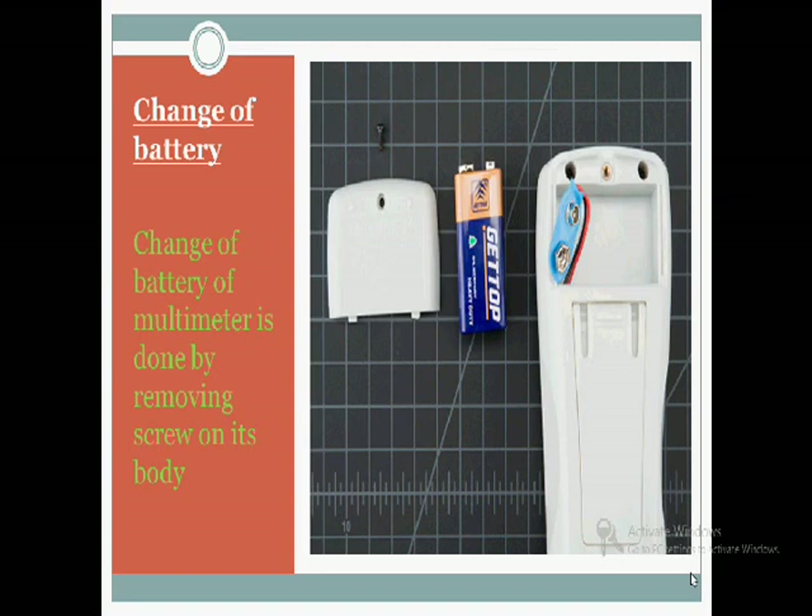How do you know that your multimeter battery is discharged? While using the multimeter, you will see that your screen is showing a blink or your reading on the screen is dim. That is the time to change the battery.